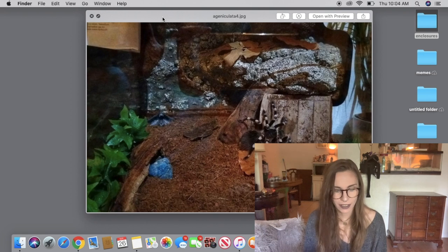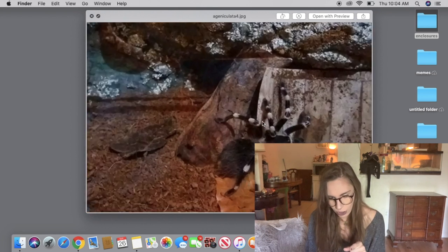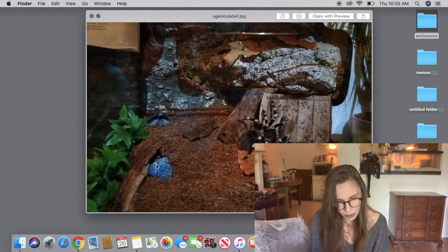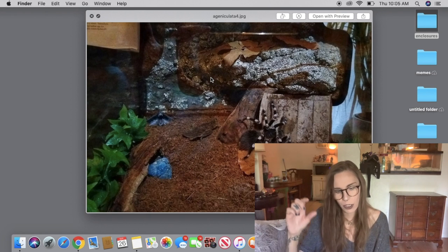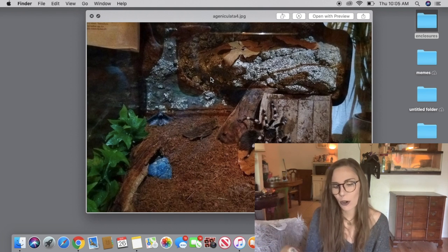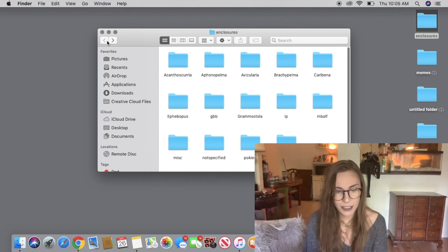This is another Acanthoscurria geniculata, and this one's pretty basic. I do like the dead leaves. It has a water dish and I like what looks like a stone. I think it's a really good setup. Personally I might add just a tiny bit more substrate, but Acanthoscurria geniculata from my experience don't seem to burrow as much as other species. It's not necessary, but it does reduce that height in glass enclosures.